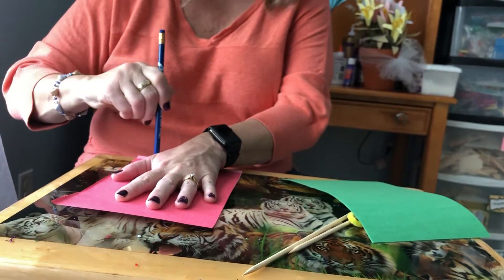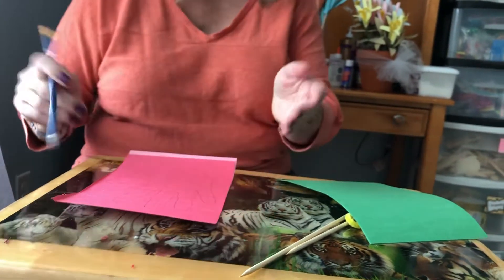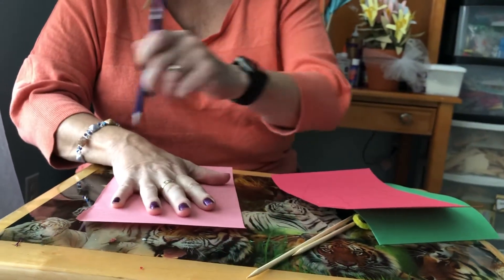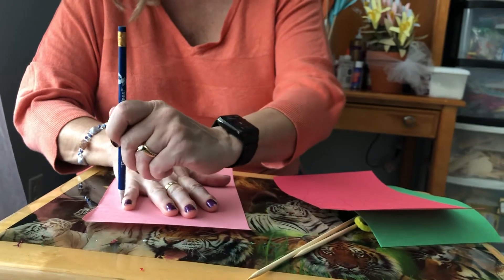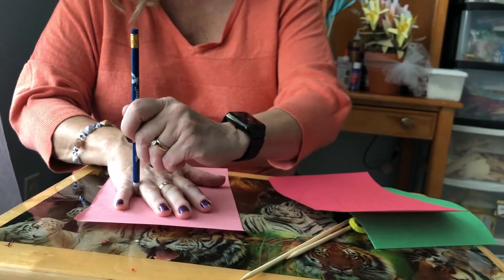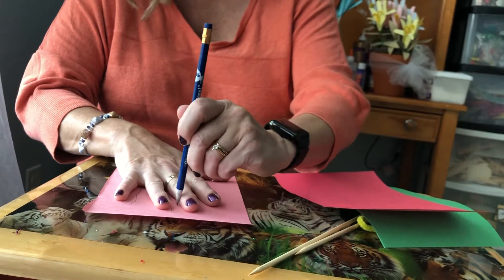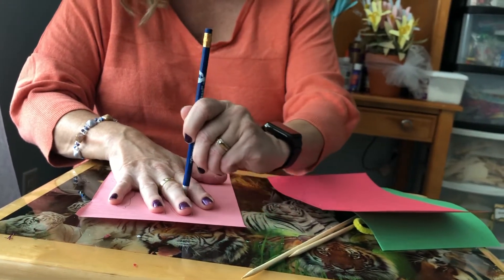You might need help with this. Your mom will need to help trace your hand. Usually you can do this hand, but when you have to trace this hand and use your left hand to write it gets really hard. So that's probably where you're going to need some help from your mom or your dad, because it gets hard.